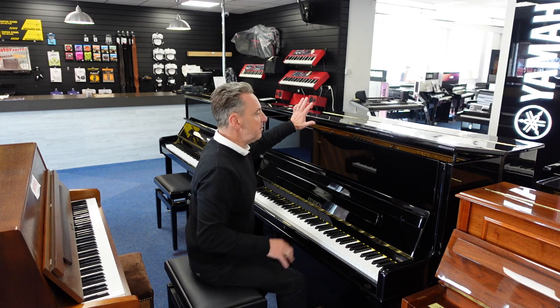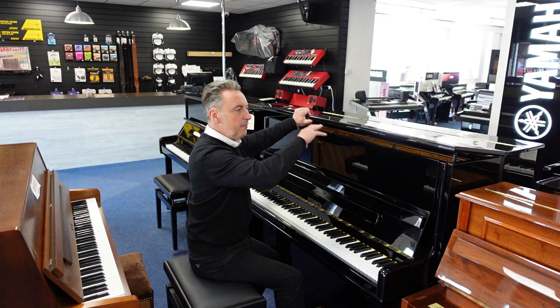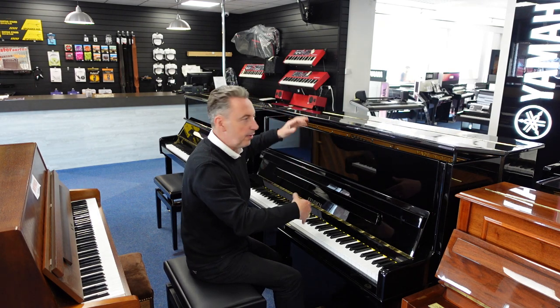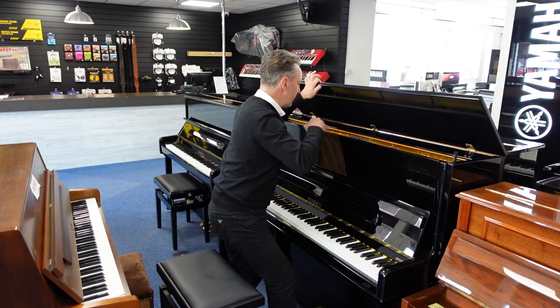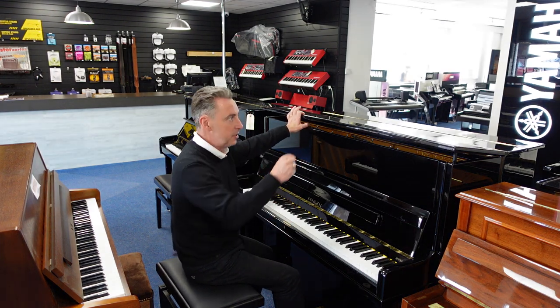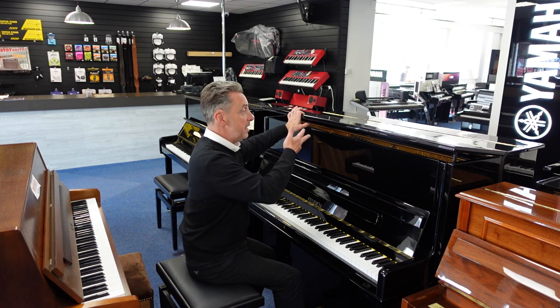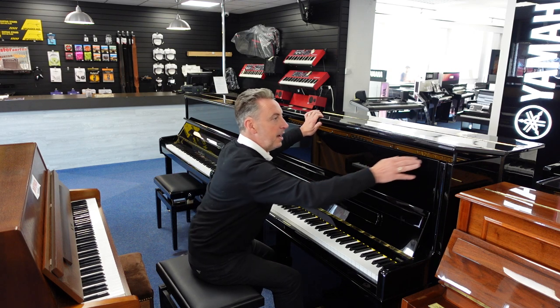Now incidentally with this open inside, I don't know why but on the end of the frame they've put what looks like a plastic cover over it. That plastic cover has got some bits missing and it's cracked a bit here and there over time. It makes no difference to the sound — it's not a crack in the soundboard, it's literally just the cover, so it's not detrimental to the piano in any way, it's purely cosmetic. But I've never seen that before so I thought I better just point that out.